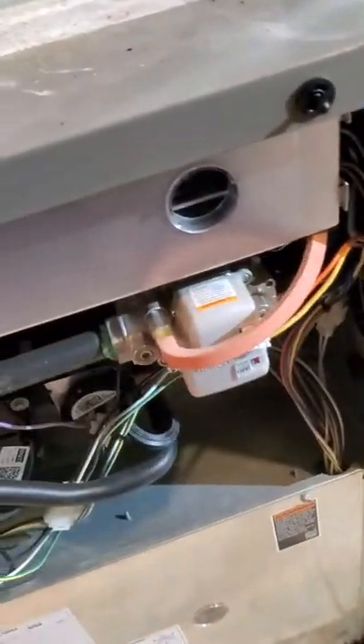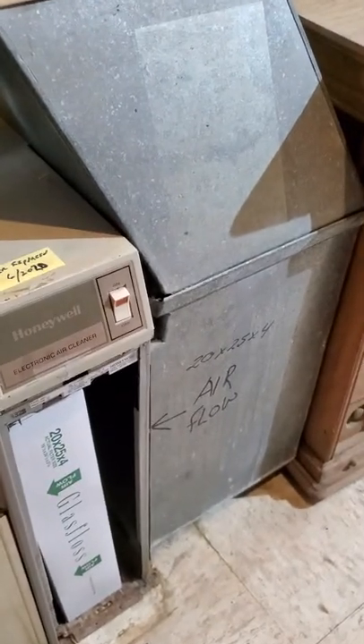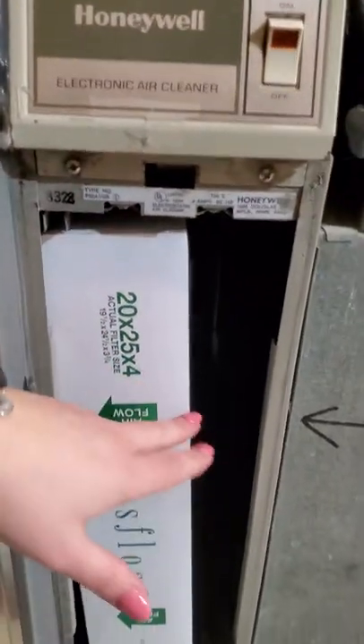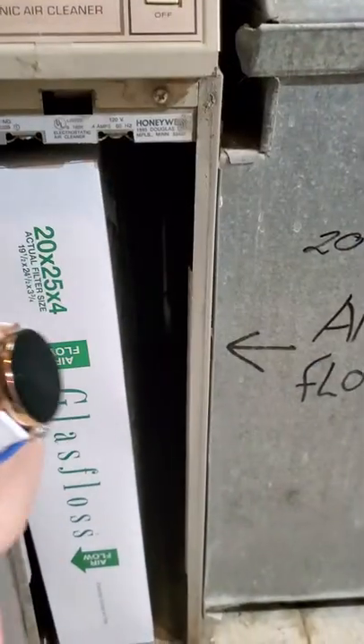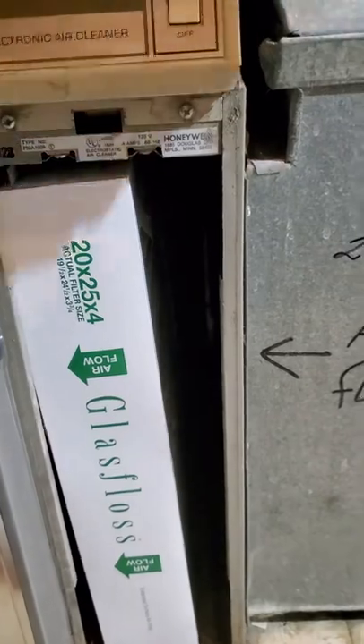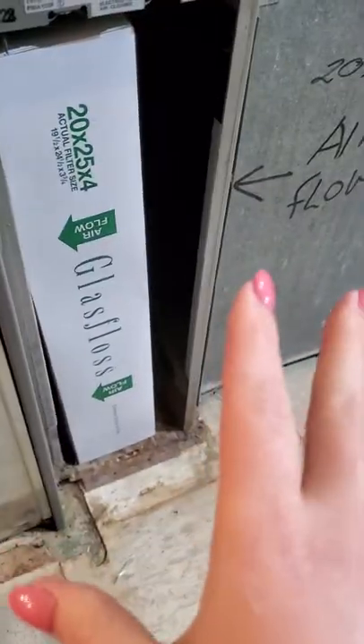This is the return air section. We always write the filter size and the direction of airflow for our clients. You'll notice on all filters there's always an arrow indicating which direction it should be installed — that's always towards your furnace. Even if you have a downdraft, it's always in the direction that air is flowing in towards the furnace. Return air comes back, gets filtered, goes into the furnace, gets heated, and goes out through your house.